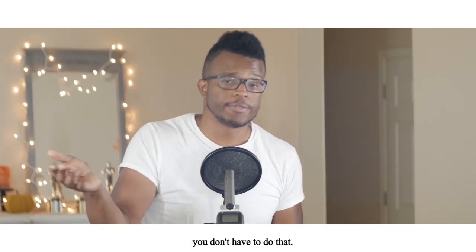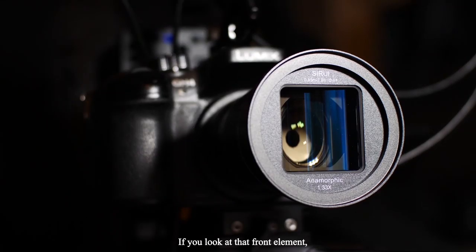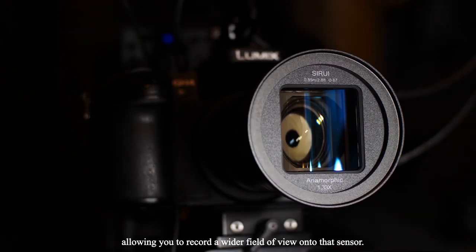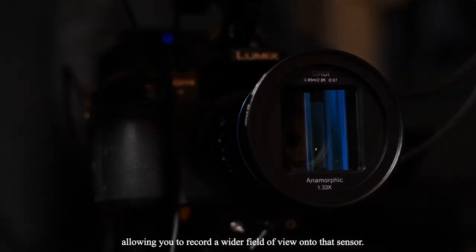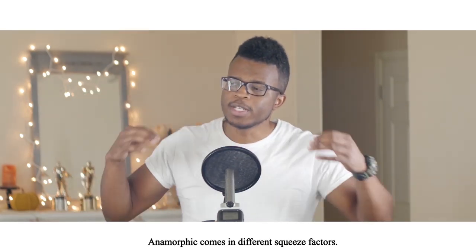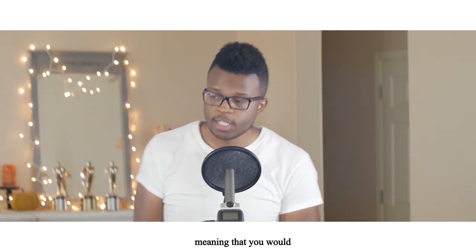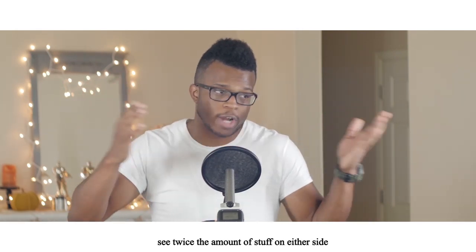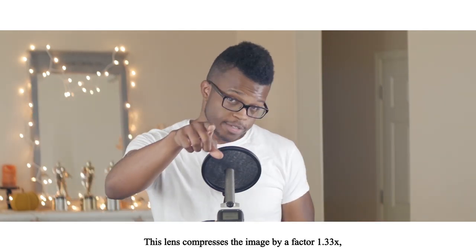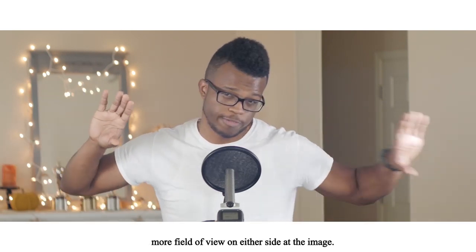With a real anamorphic lens, you don't have to do that. In layman's terms, you get to see more stuff on either side of the image. If you look at that front element, it looks kind of funny — because it squeezes the image horizontally, allowing you to record a wider field of view onto the sensor. Anamorphics come in different squeeze factors. Some compress the image horizontally by a factor of 2x, meaning you see twice the amount on either side. This lens compresses the image by a factor of 1.33x, which means you get about 30% more field of view on either side.